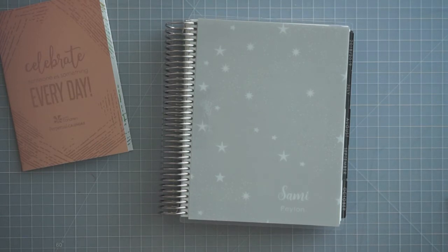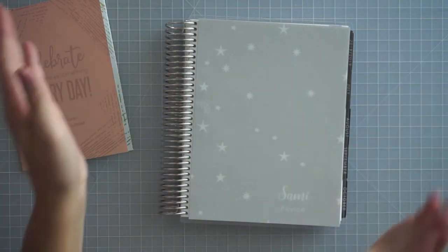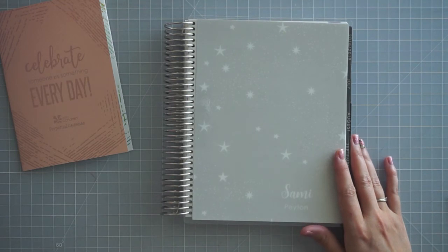The Erin Condren store is here and I really want to dip my toes in a little bit. I think this happens to me every year — I get a new planner in July, last about six months, and then I'm ready to switch into a new one. I hope you guys are well, I will catch you guys in my next video. Thanks so much for watching and have a great day. Bye!